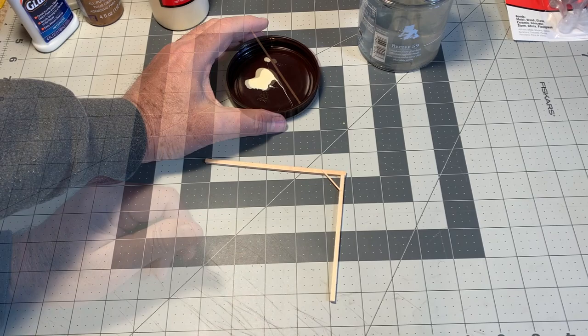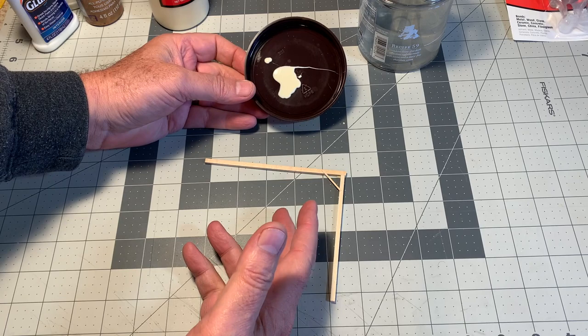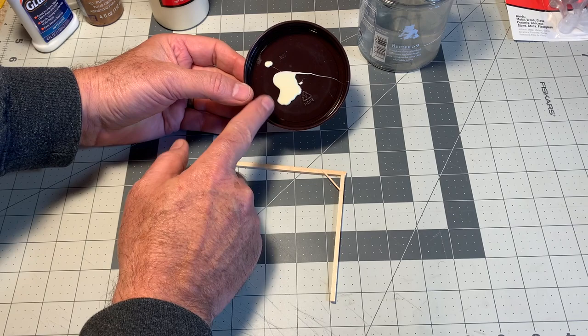Now, this might seem a little wasteful to have big blobs of glue on a plate like this, and truthfully, yeah, a lot of it does dry out and end up being thrown away. But fortunately, PVA glue is inexpensive, and it's far better to have too much on your plate than too much on your model.